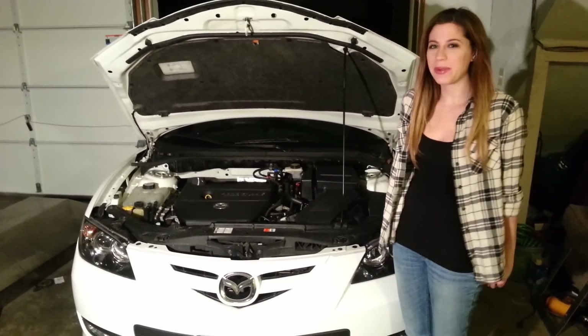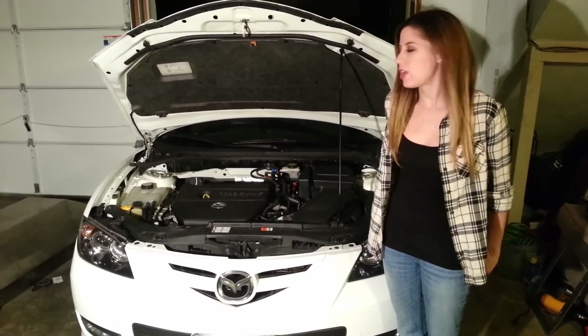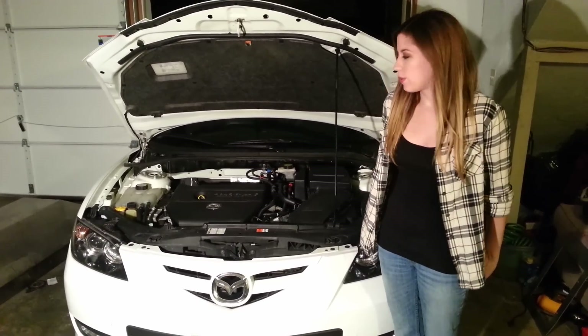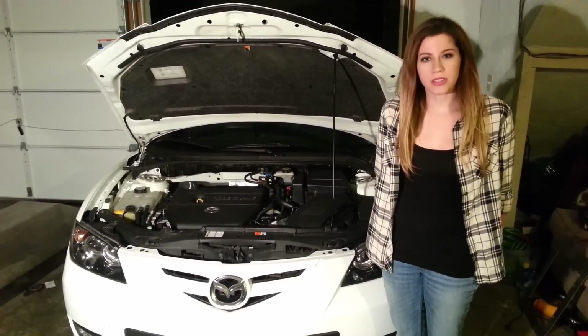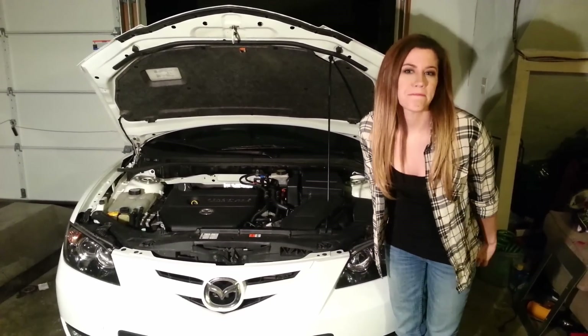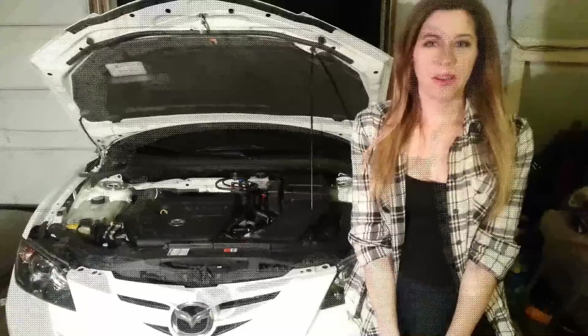Welcome back to Everything DIY. Today we're going to be doing a compression test on our Mazda 3, and it'll give us a good idea of the general health of the car overall. This car has about 50,000 miles on it, so it's a really good time to go ahead and check that. If you're interested in seeing how we do this, go ahead and keep watching.